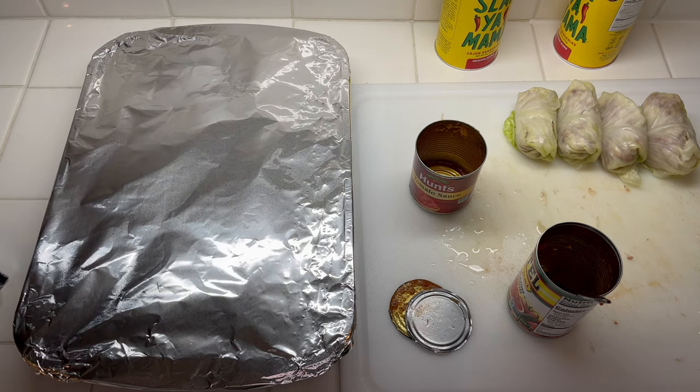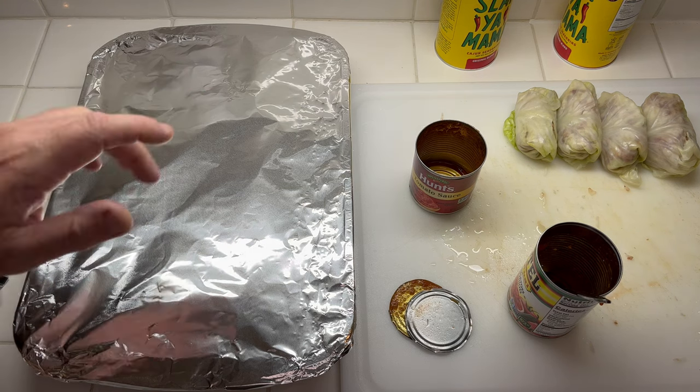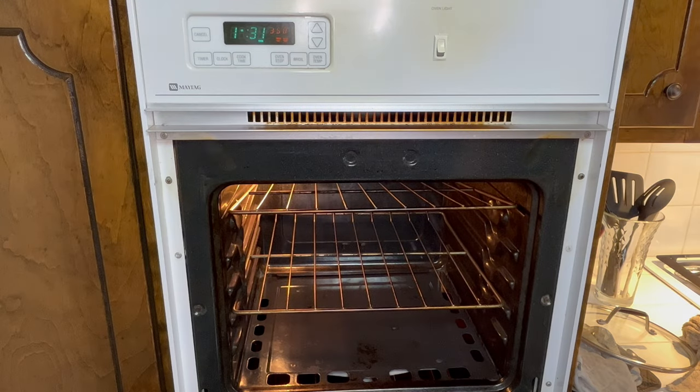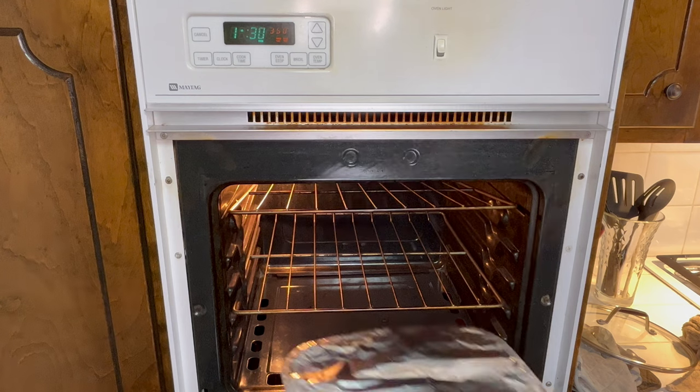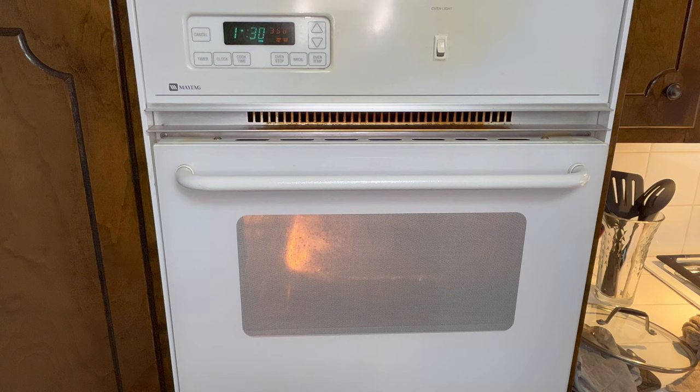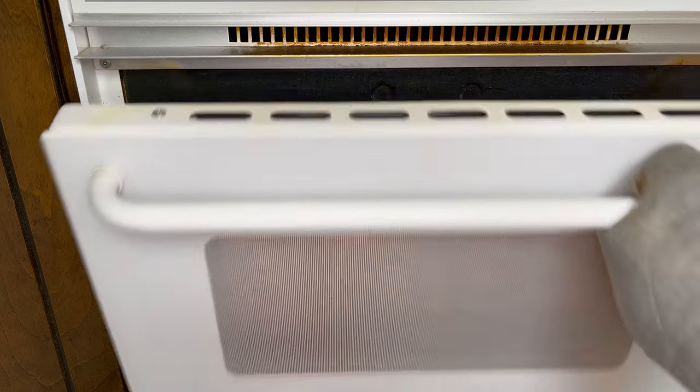Cover it tightly with foil. Everything's done — we're going to bake this in the oven for an hour and a half at 350 degrees. Maybe about midway I'll lift it up and peek to make sure the water's not cooking out. Go ahead and put it in the oven, sealed nice and tight in the foil. I'll put it on the middle rack and bake it for one hour and 30 minutes. At the one-hour mark I'll open it up — if the liquid's drawn out, I'll add a little more water.